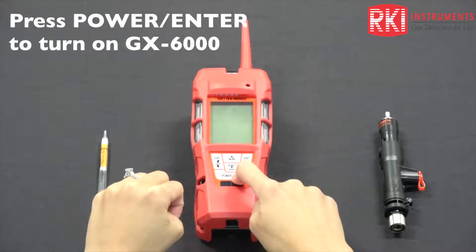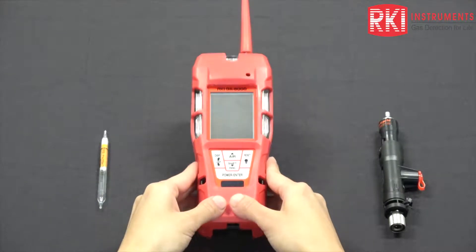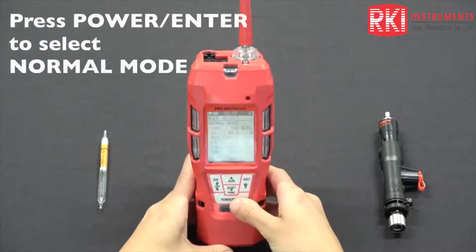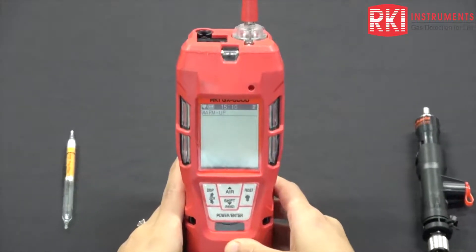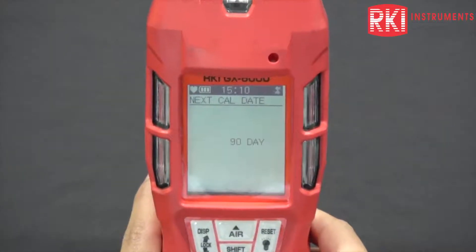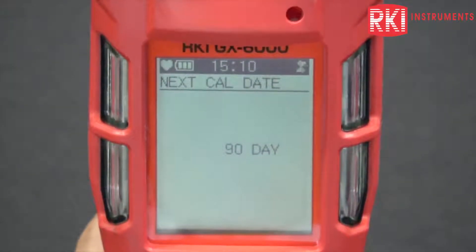I'm going to go ahead and turn on the unit and choose my normal mode. That shows all the sensors that are in there. It's going to show my cal date. This is the warm-up mode.